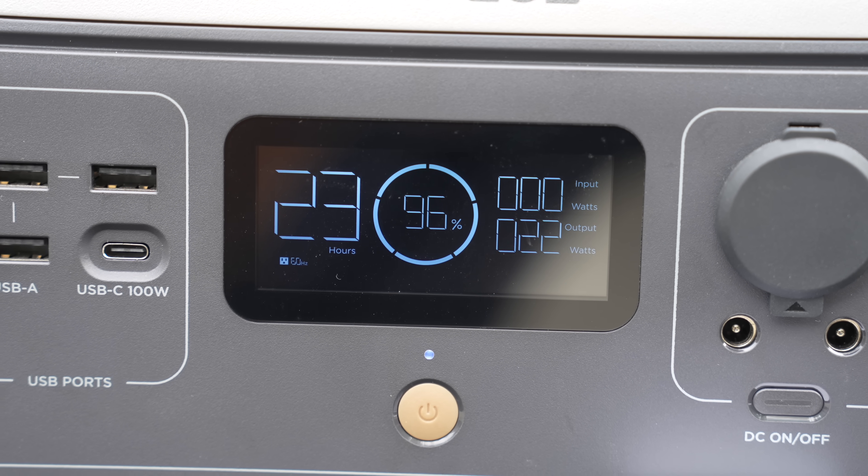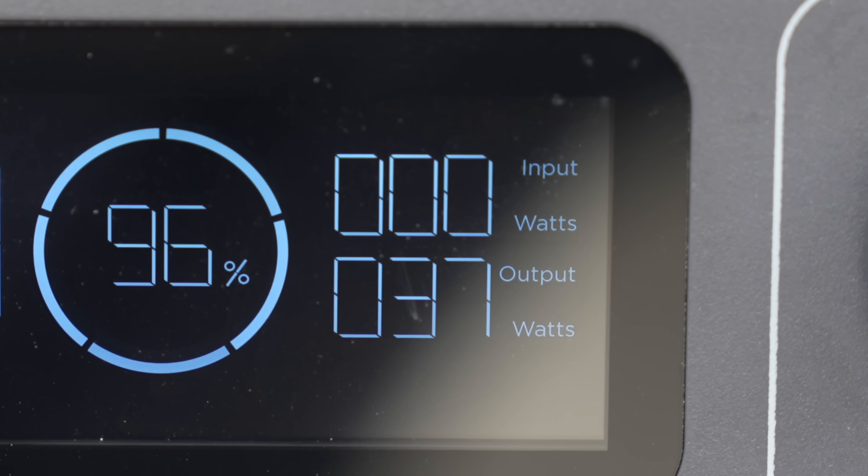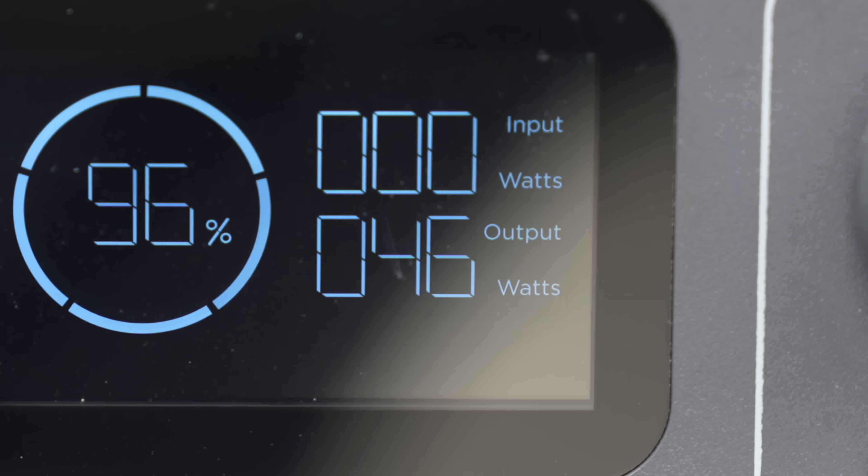Power consumption is always a big concern, and fortunately this small dish does not use a lot of electricity. By powering it through my EcoFlow with the AC adapter, I only saw it drawing between 20 and about 50 watts maximum.